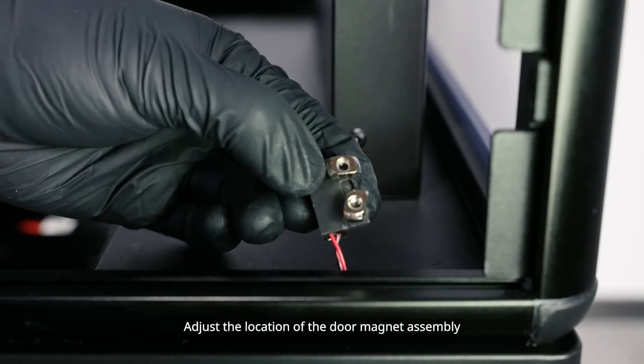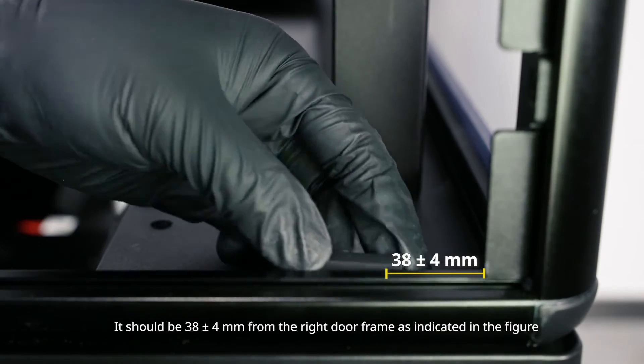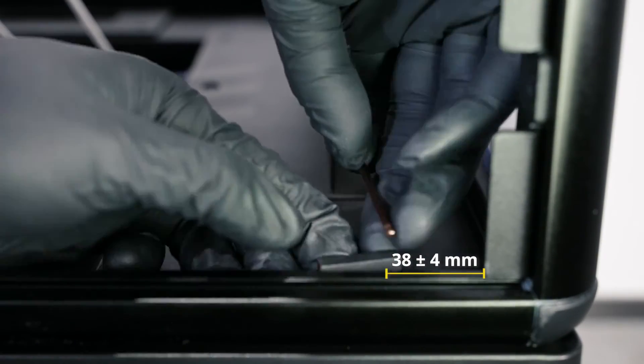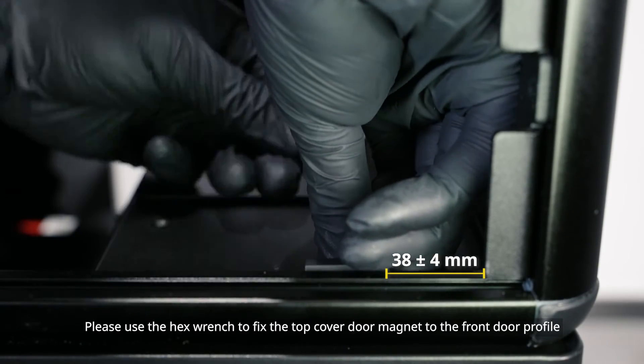Adjust the location of the door magnet assembly. It should be 38 plus or minus 4 mm from the right door frame as indicated in the figure. Please use the hex wrench to fix the top cover door magnet to the front door profile.